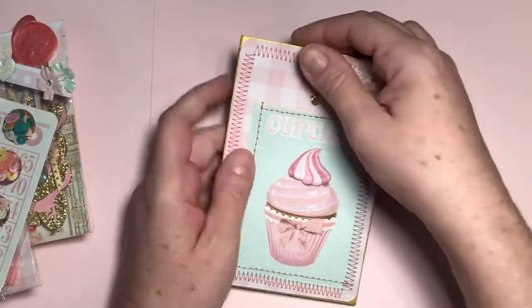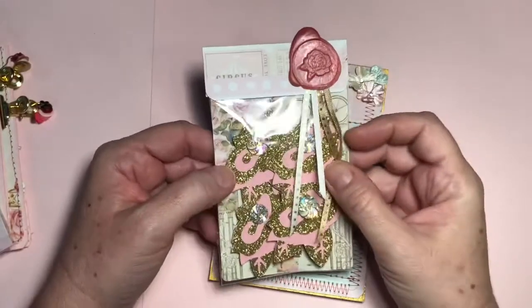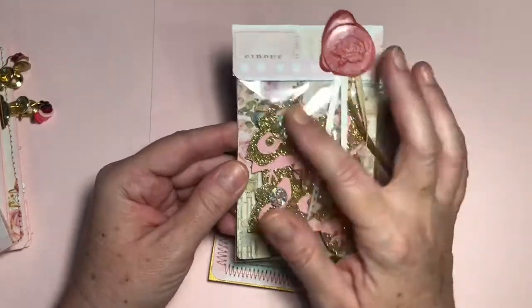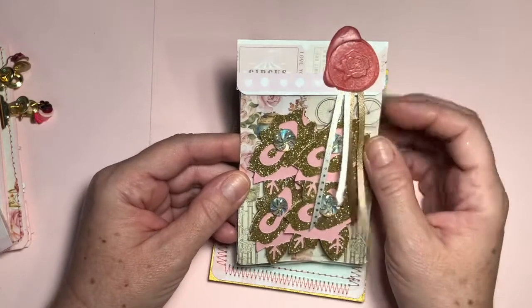And then you put a clip here to put some embellishments. For my first embellishment, I made some die-cut flowers that I cut out on my Cricut Joy, and just put some cute centers on them. And then I made a wax seal for the topper.